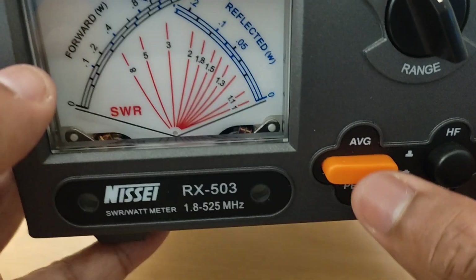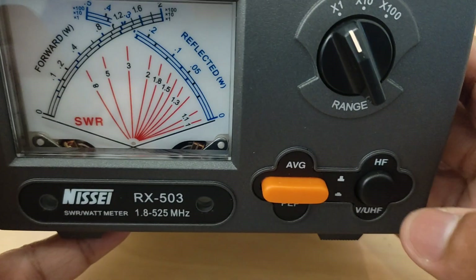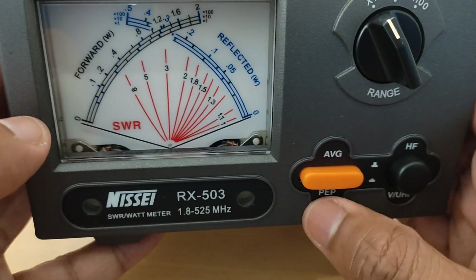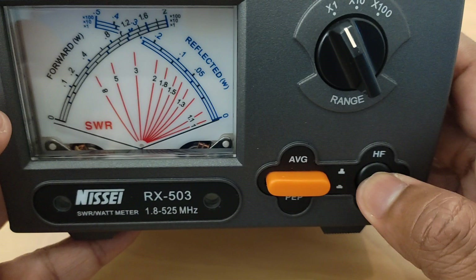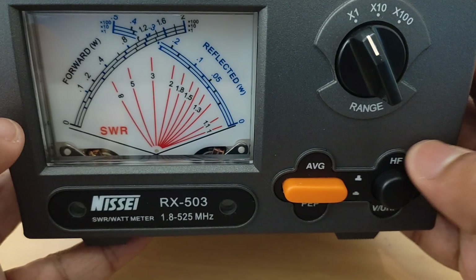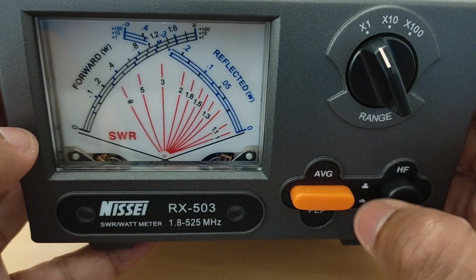You have the average/peak button if you are looking for measuring in HF, and you have the HF/VHF selector. If you are pressing it, that means you are measuring peak power; releasing it means average power. Pressing the HF/VHF button means VHF range; releasing it means HF selection range. That is denoted by the image over here.